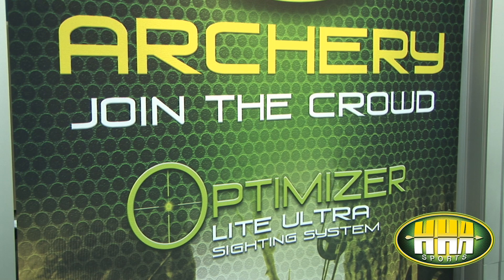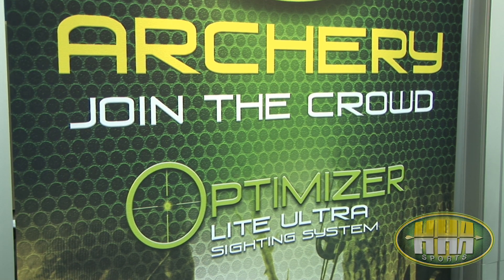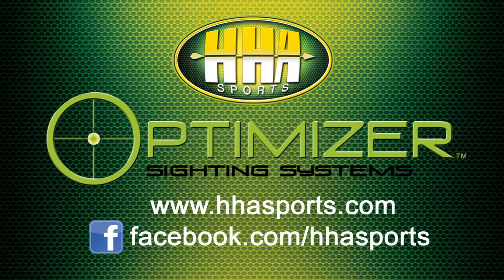All HHA products are made in the USA and carry a 100% lifetime warranty. For further information, check us out at HHAsports.com or you can like us on Facebook.